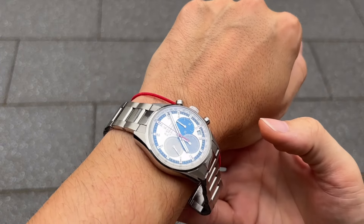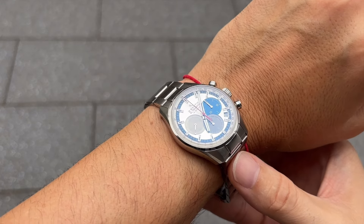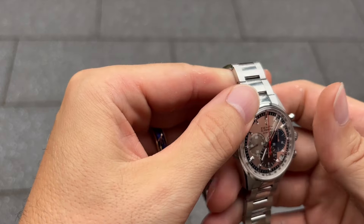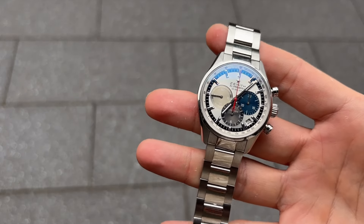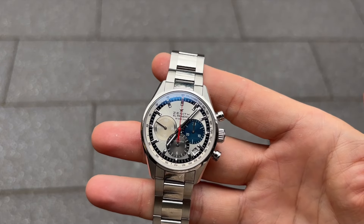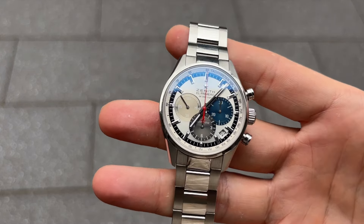In conclusion, the Zenith El Primero Original 1969 is more than just a watch — it's a piece of horological history. Its innovative movement, iconic design, and enduring legacy make it a must-have for any watch enthusiast.